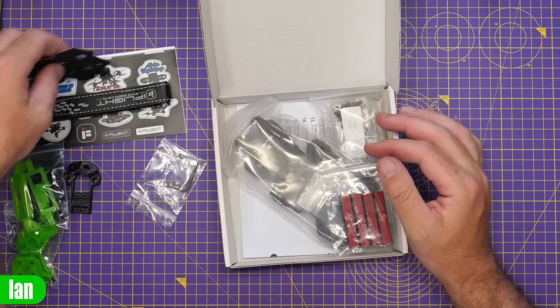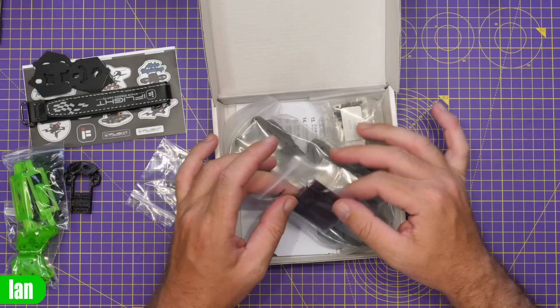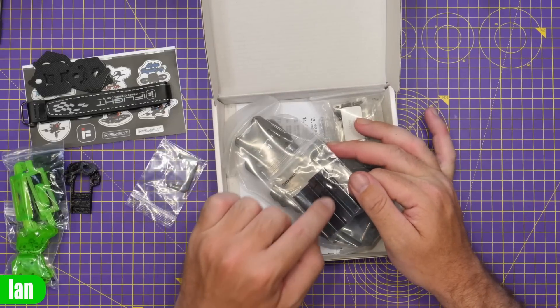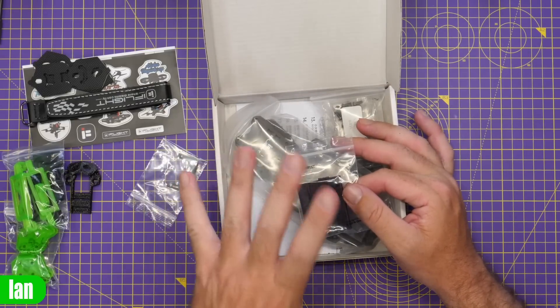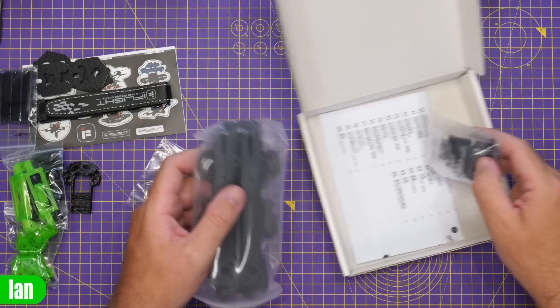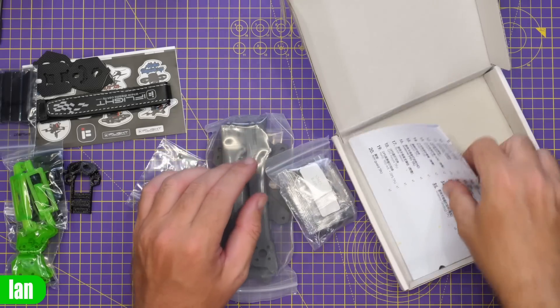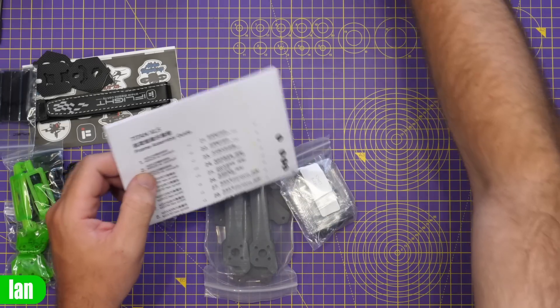Some rubber pads - always nice to see these for our batteries as they offer grip. Oh, they've included wire protectors - I really like these. These are the things you put your wires through and it just helps protect them in the event of a crash. And then we have all of the bits for the frame and an assembly guide as well.